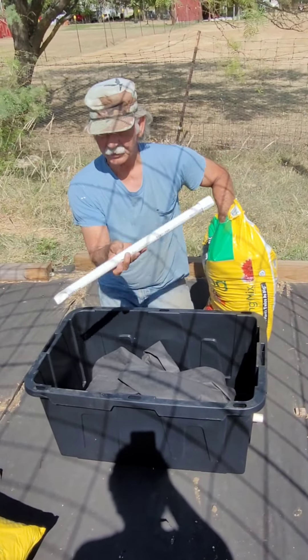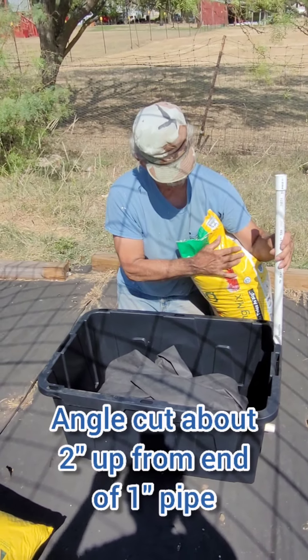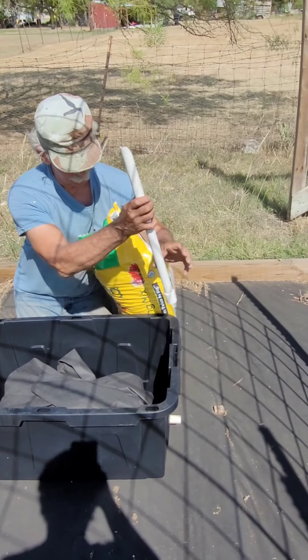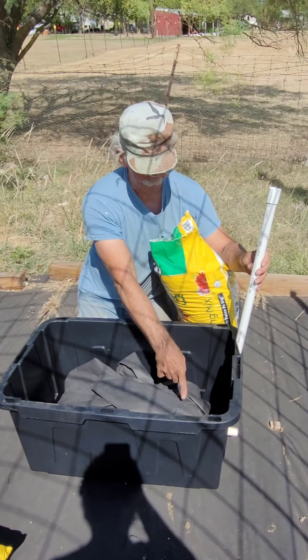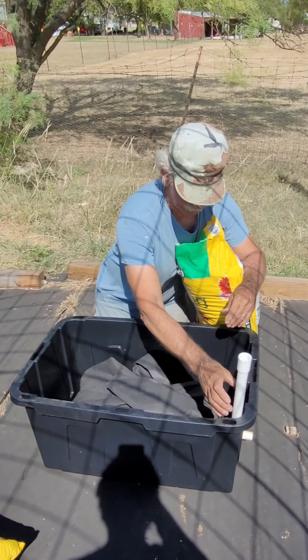Next, put the fill tube in. Notice the fill tube is cut at an angle — that way when it's down in the tub, the water will come out freely. If you had it the other way where it's flat, the water would get stopped at the bottom of the tube. This way the water flows freely, and all you do is stick it down in a corner.